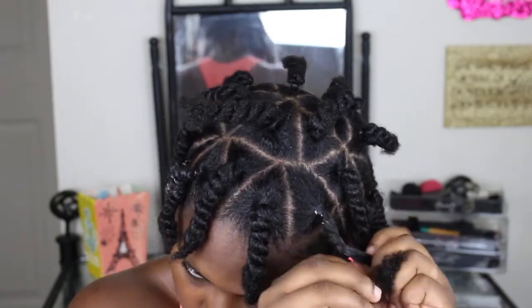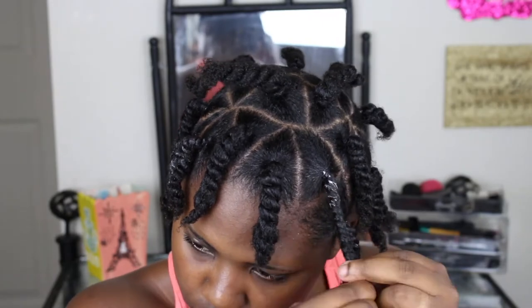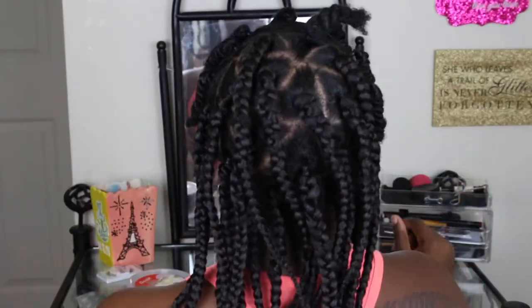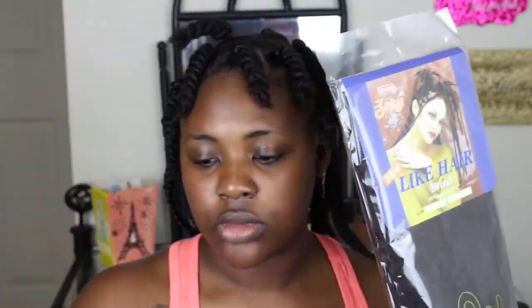I am getting closer to the end — and then boom, finally! Now I'm just showing you I already braided the whole back half of my hair. This is the hair that I am using — you can use any type of braiding hair you would like; Kanekalon is a good type also. I'm gonna use scissors to cut the hair in half because I do not want it to be super long.